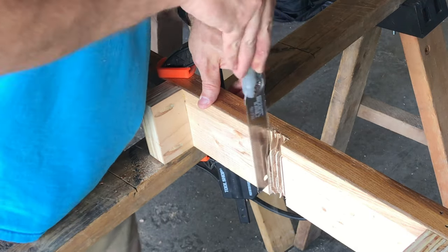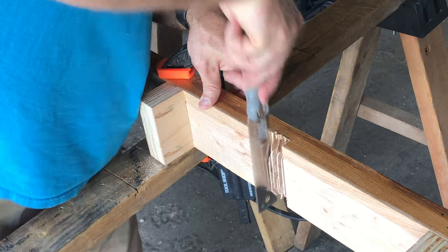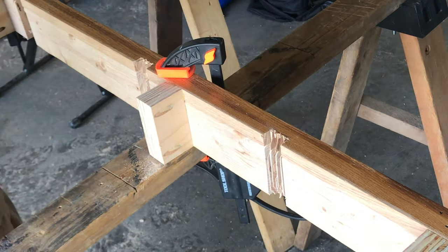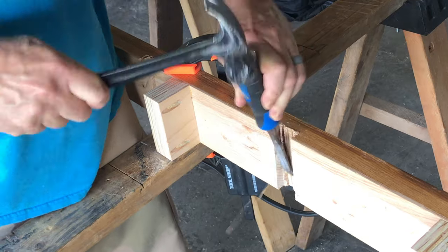I didn't do all this with a handsaw. I first made several cuts on the table saw, which was kind of a wonky process because the studs were sticking out. A circular saw probably would have been easier, but I forgot to bring mine back to the job site. This chisel is super dull and beat up, but I got it to work.